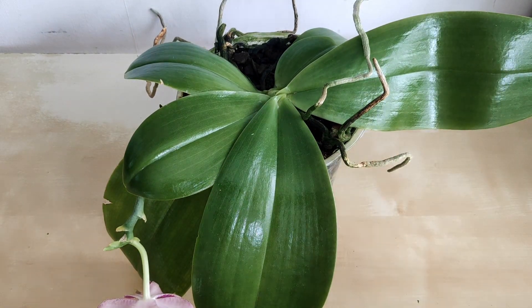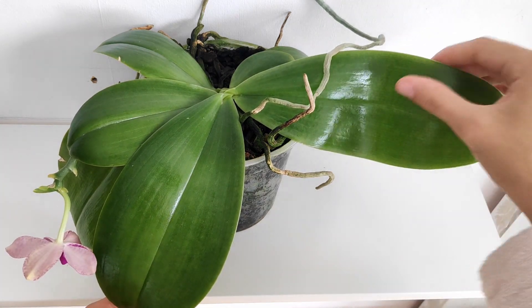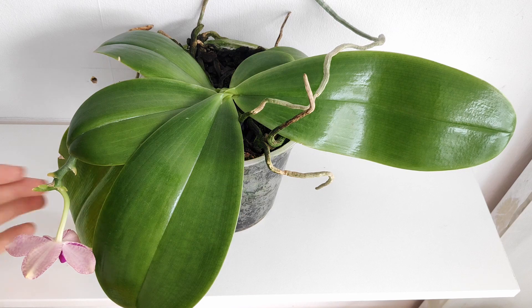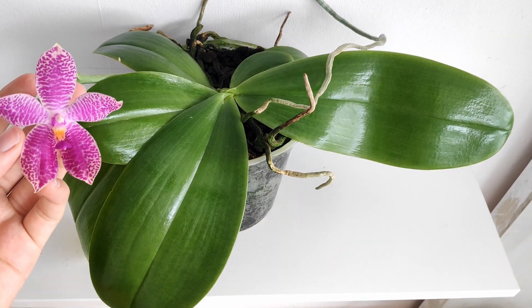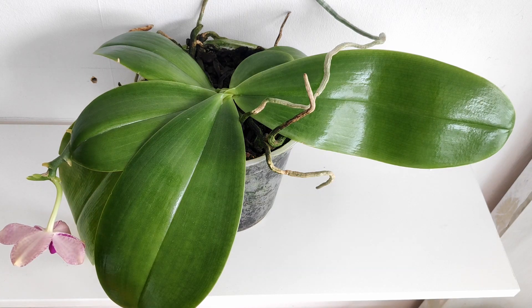All the leaves are clean, shiny, and should have better access to sunlight now that all the dust, calcium, and grime is gone. It just looks a lot prettier for your living room. That was the cleaning of the leaves of my gigantia hybrid — the principles remain the same for other orchids as well. Just be careful, don't put too much force, and don't break anything like I did with that root — that was really stupid.